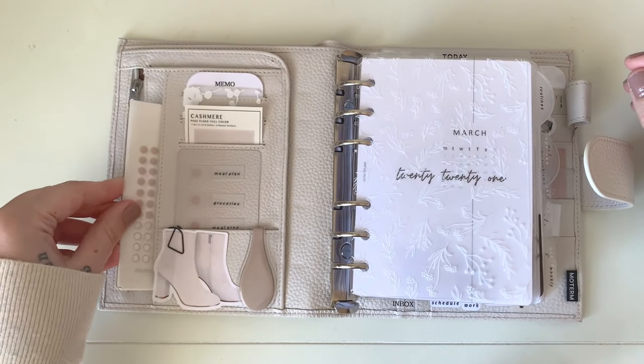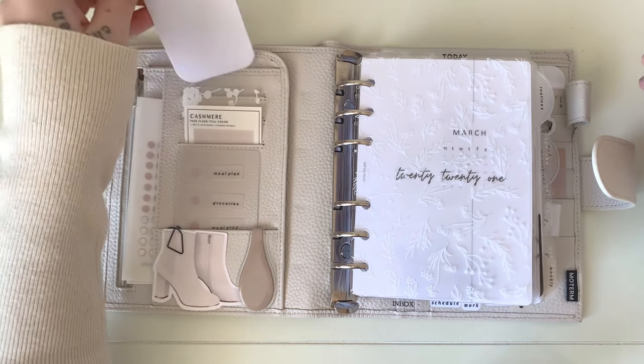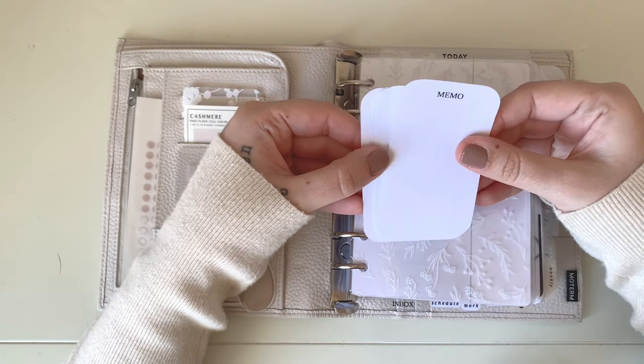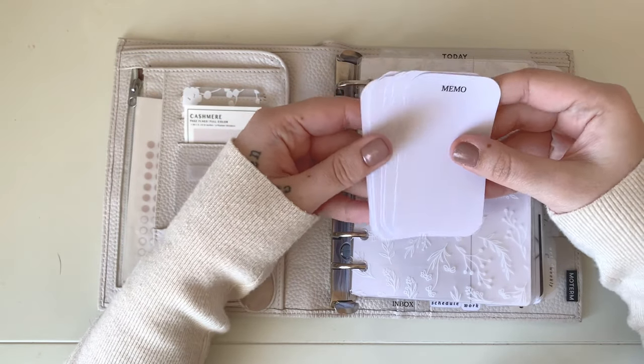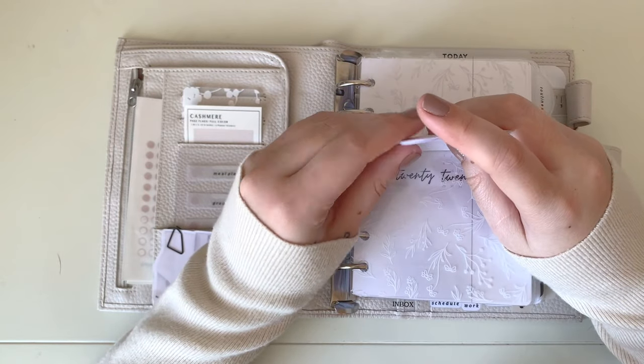In my first credit card pocket I keep some memo sheets that I just made and cut myself. I like to use these on the go if I need to give someone my information or jot down a quick note — I keep those up front for quick access to paper.